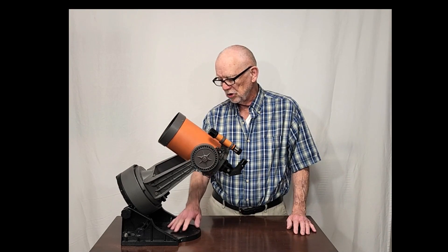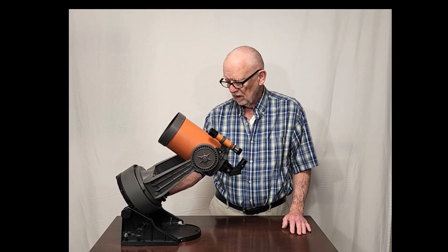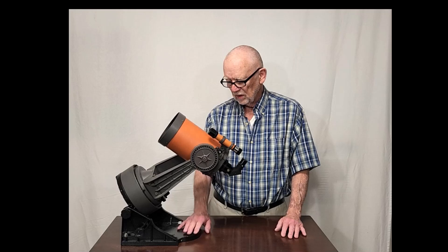This one is mounted on a wedge. This wedge could be used either on a tripod or on a table like this. The earlier ones came with a really interesting wedge system that was dedicated for table mounts.